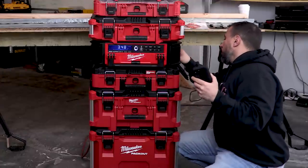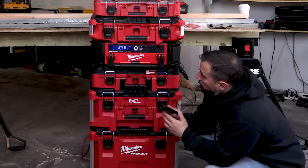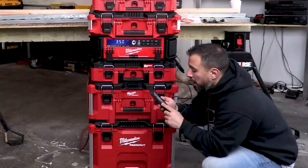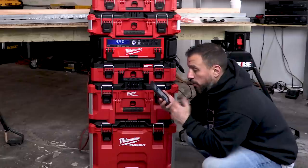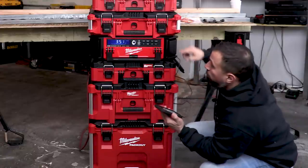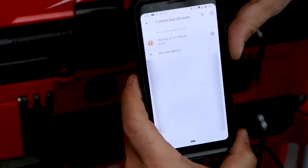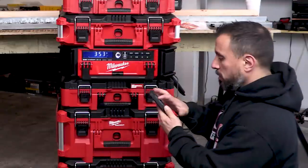Plugging in my smart device via USB will charge it, but I don't believe it transmits audio through USB - no data transfer. So we'll connect through Bluetooth instead. Going to Bluetooth settings, hitting the pair button on the radio - available media devices shows up, we tap 'Pack Out Radio,' boom, it came up active. That was easy. Now let's play a song.